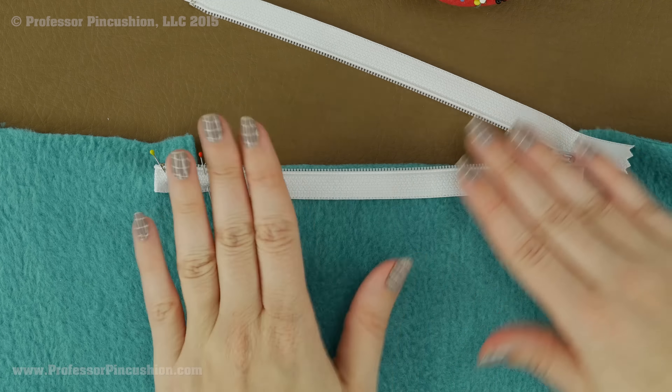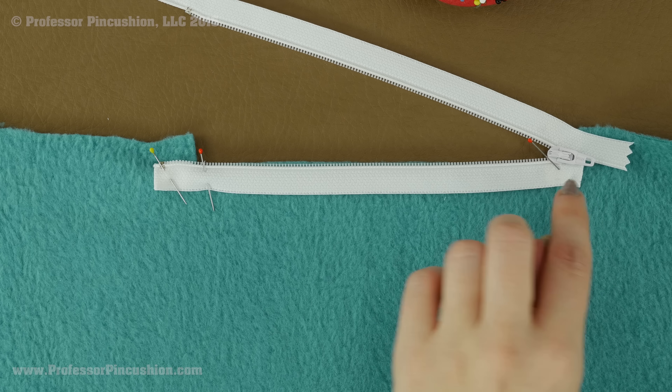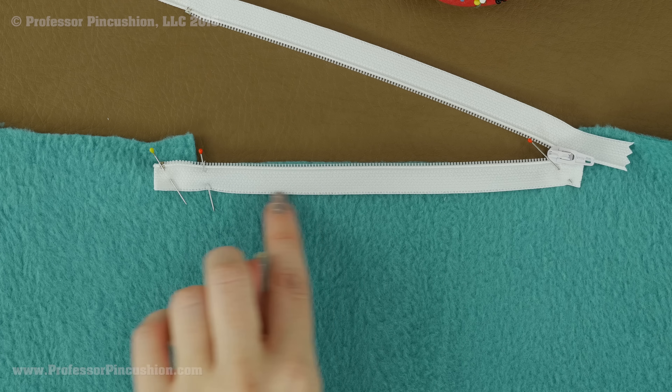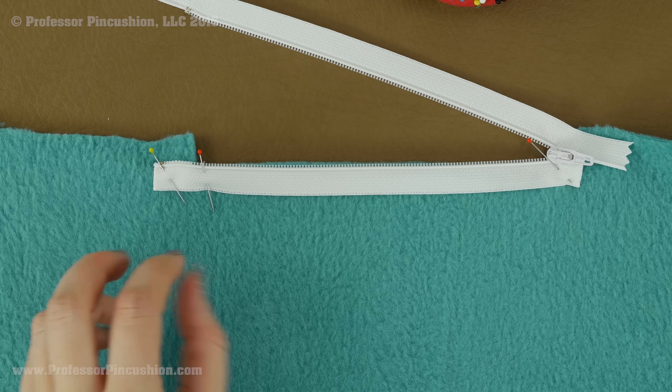Once everything is pinned on this one side — we are not worried about the other side yet — we are going to do a basting stitch. You are going to go down the edge of the zipper teeth to the end, go across, then up the outer edge, and then across again. You are basically making a box. Once you have the basting stitch you can stitch over it with a regular stitch.